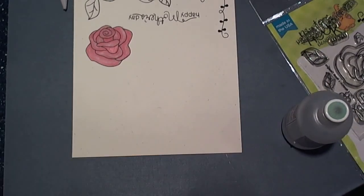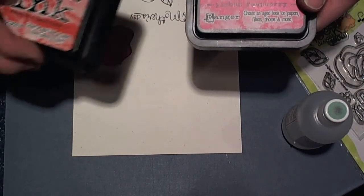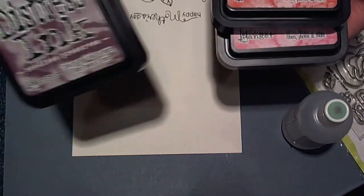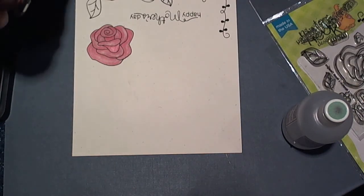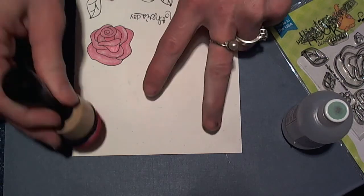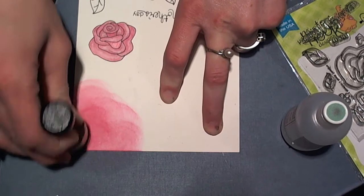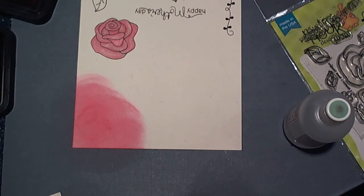So the next technique I want to share with you is using distress inks. We're actually going to use Picked Raspberry, Festive Berries, and Seedless Preserves, and the new round ink tool from Tim Holtz. I'm just going to come in here and add some color to the area where I want to stamp, and I'm going to try to blend it out into the other colors for a really neat background.